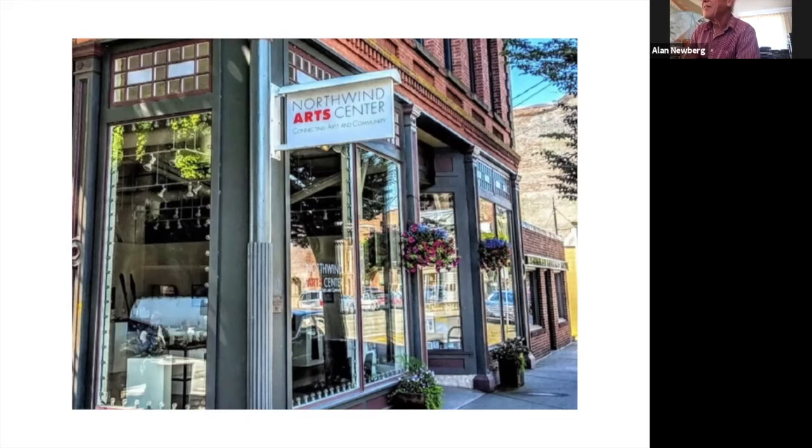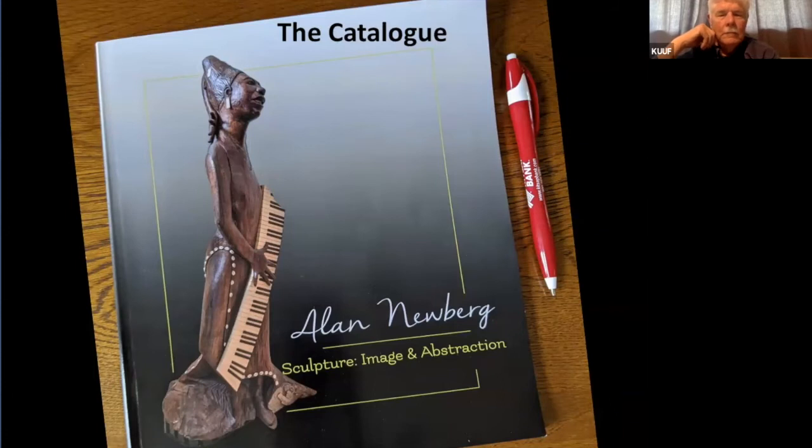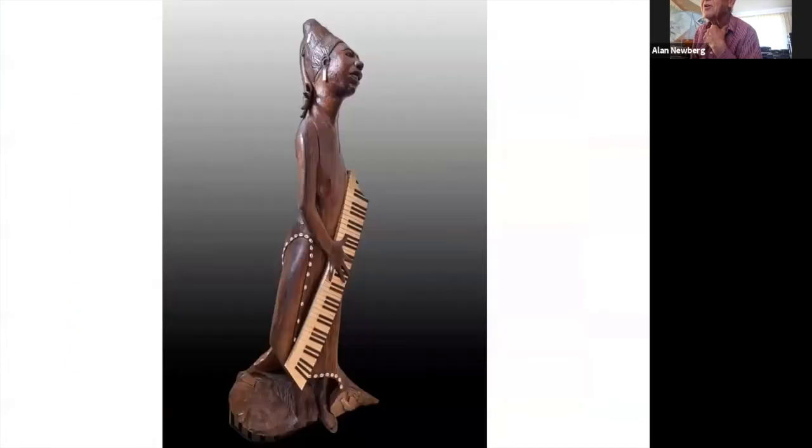Is that just the uncarved tree trunk at the bottom of her skirt? It is, yes — it's just so perfect. Let's go back a few. Now down at the lower left corner you can see that's the edge of the original log, and so when I got it all carved and stood it up...